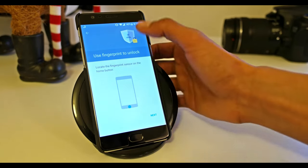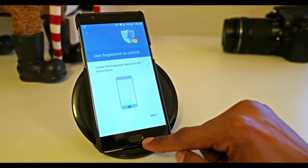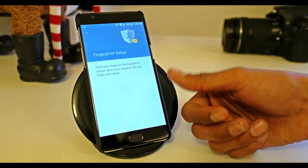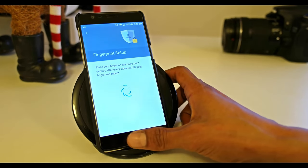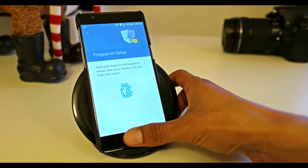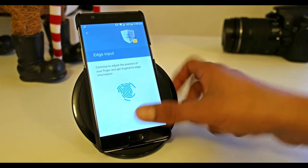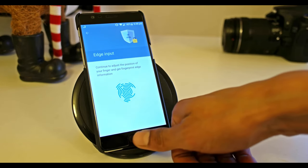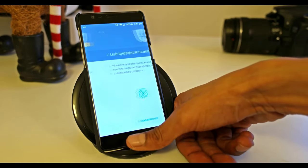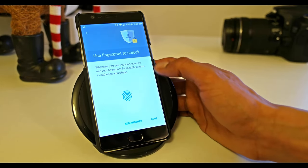It says 'Fingerprint to unlock — touch the fingerprint sensor on the home button.' The fingerprint scanner is right here. Press Next. Make sure your fingertip is not wet. Touch different areas of your finger on the sensor — there are some vibrations. Make sure you are registering the edges of your fingertip as well. Now it's done.